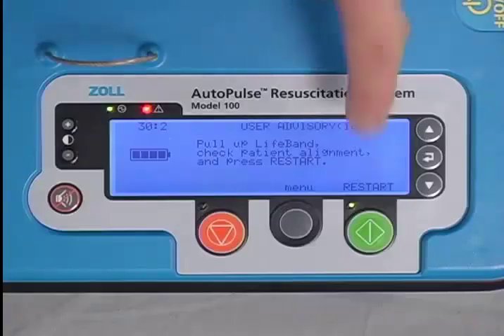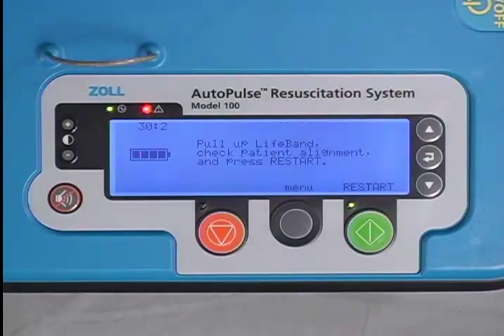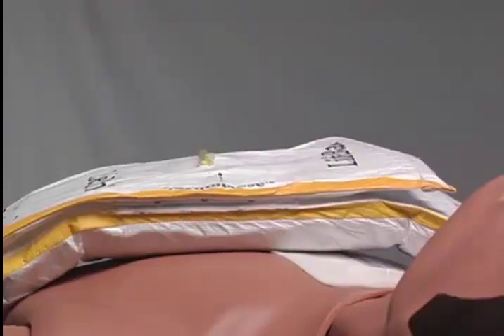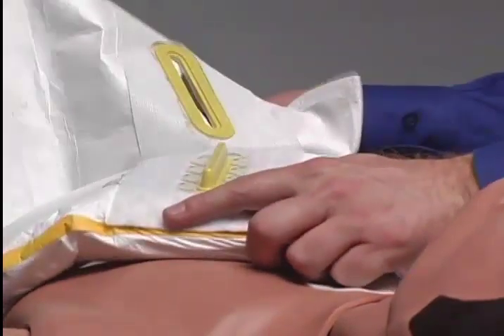Recheck patient alignment, then press Restart again. If the user advisory or fault does not clear the second time, consider the AutoPulse out of service and immediately open the life band and revert to manual CPR.